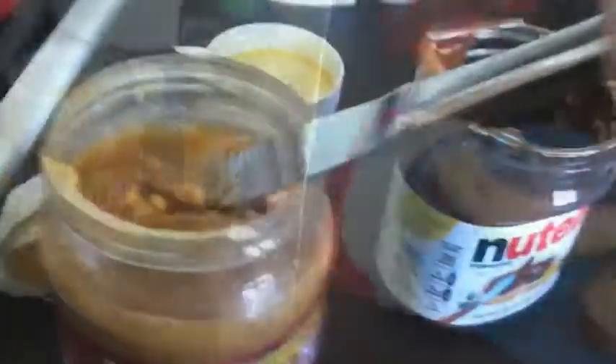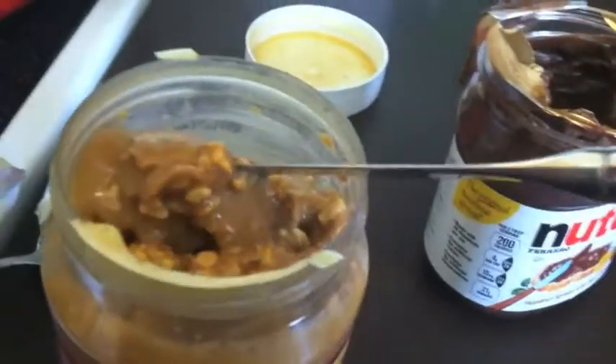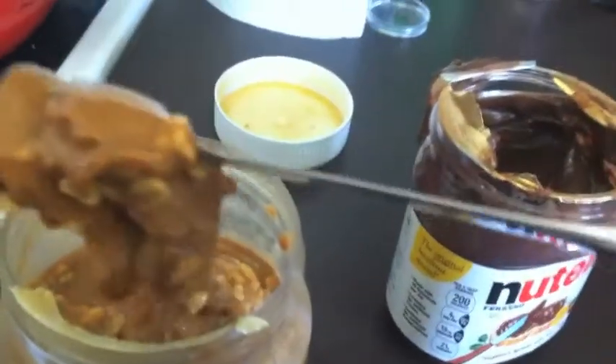Don't forget to have a clean, non-lethal knife at the ready. Start by gathering a hunk of peanut butter and spread it as evenly as you can on one slice of bread.